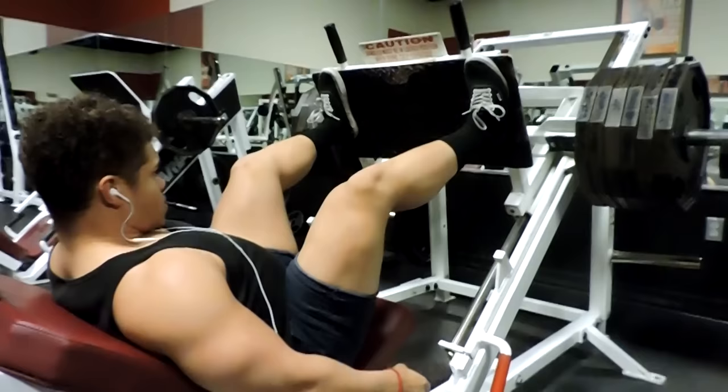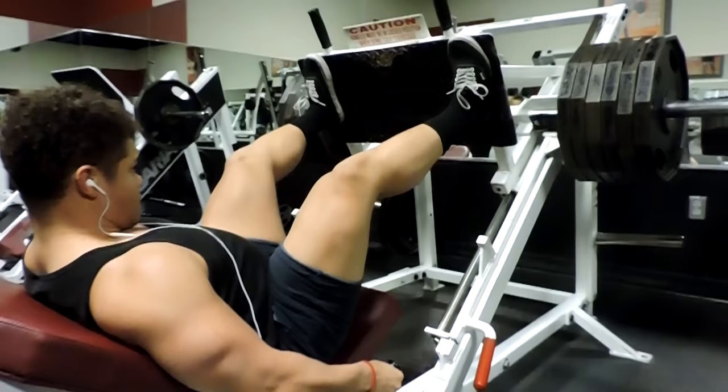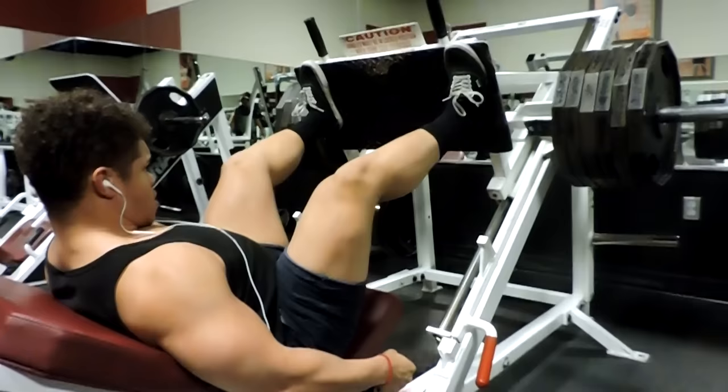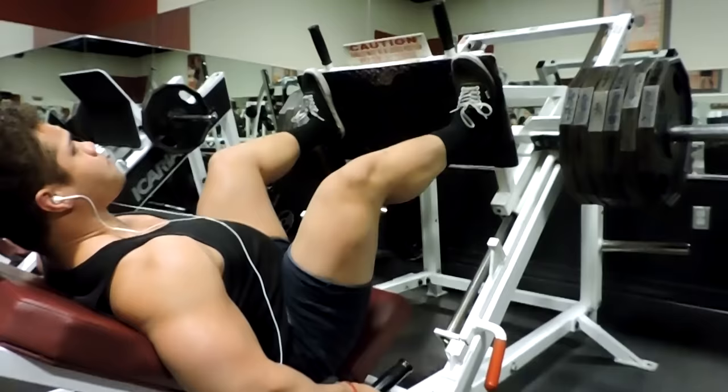This is my third set, increasing the weight by two more plates. One thing I like to do with all exercises is resist the weight — that's how I make sure I'm in control and feeling the tension in the right area. For this one, I dig my heels into that little metal plate and make sure I'm always pushing into it during the whole movement.